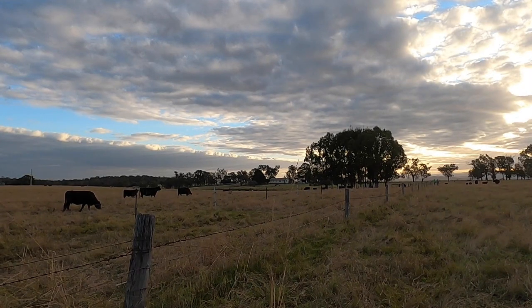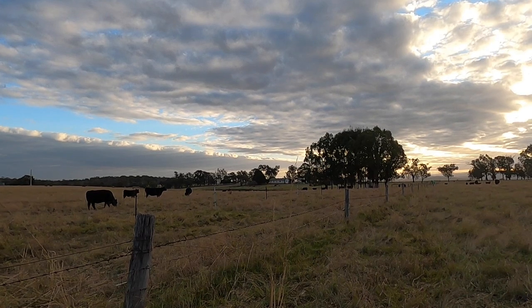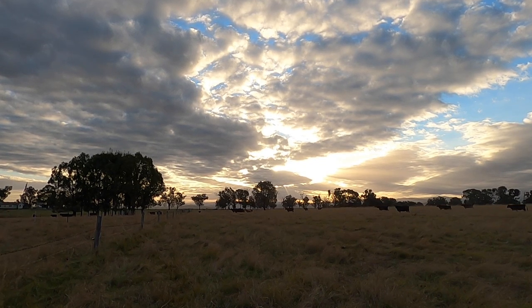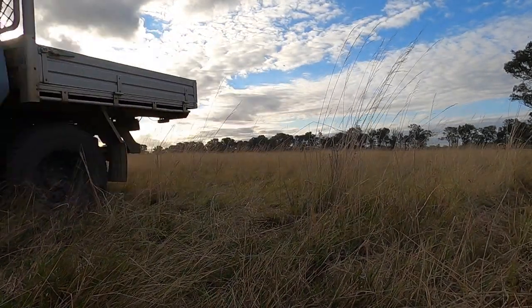With the first trial out of the way and the boys from BlazeAid suitably impressed, it was time to head out to a real farm and a real fence line — a real mess of a fence line owned by a mate of mine, Tim, up in Briagalong in the beautiful East Gippsland of Victoria. And here we had the chance to put this machine through its true paces.